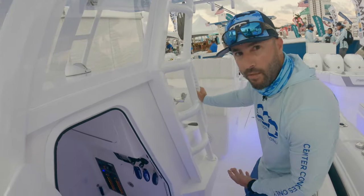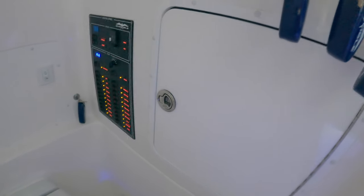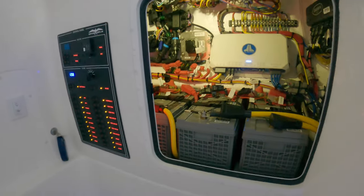Inside the console, it's simple — exactly what you need and none of what you don't. You've got your head, access to all your rigging, ignition switches, some storage up toward the bow, and the batteries are accessible as well.